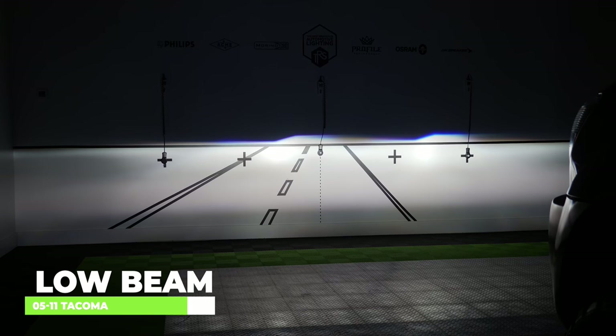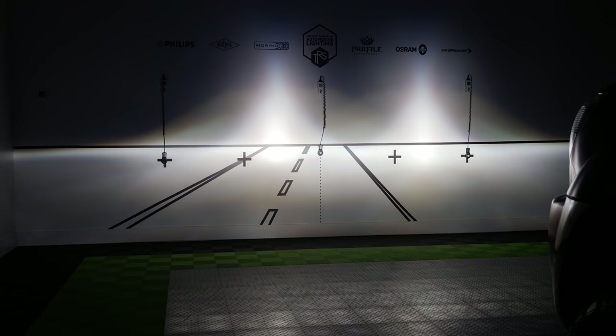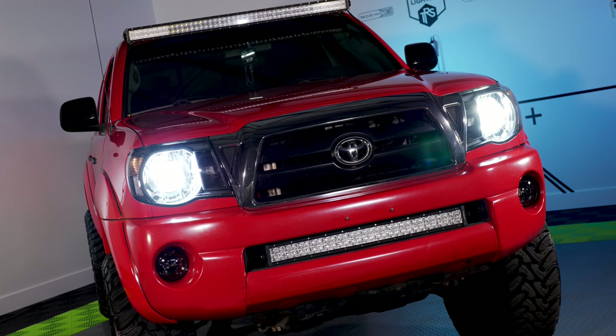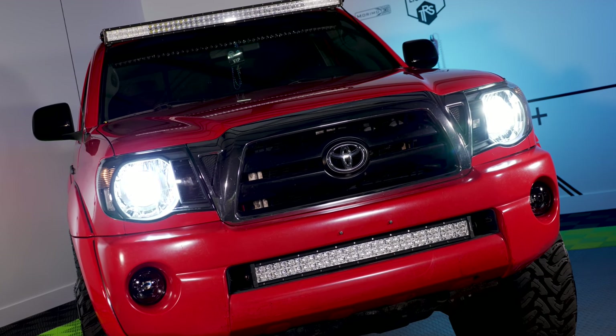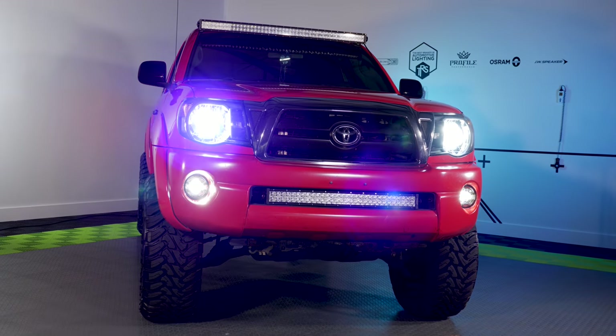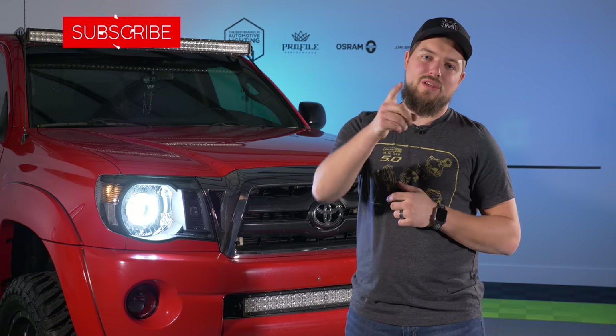Now that the install is complete and the headlights are aimed, you can tell the output is a lot brighter than stock — very crisp, very clean, very wide — and you have the light exactly where you need it without blinding oncoming traffic. On high beam it's also a lot brighter and higher than stock, which is going to help with nighttime driving. Look how incredible these headlights turned out — you too can get similar results on this truck or any vehicle by following this step-by-step guide. If you want to complete the look, check out our video on the Morimoto XB LED fog lights. Like, comment, and subscribe!